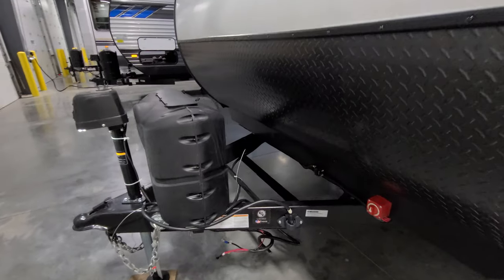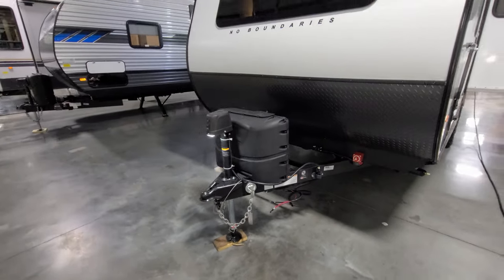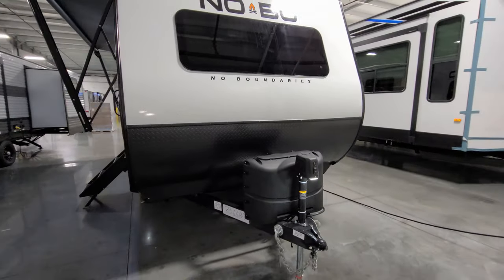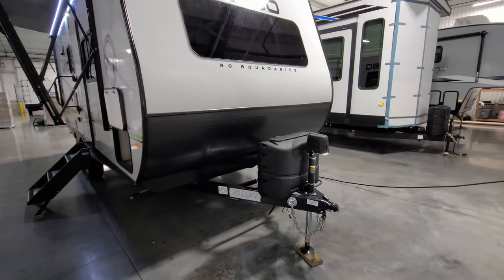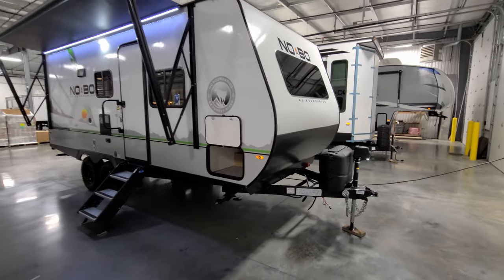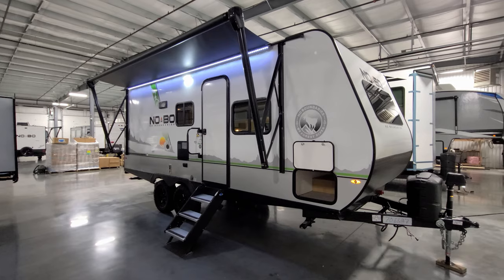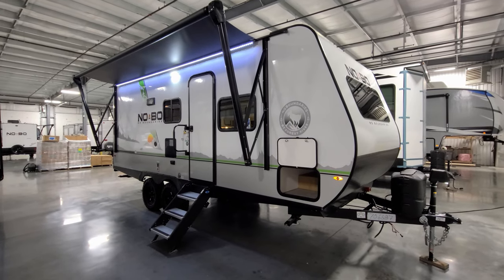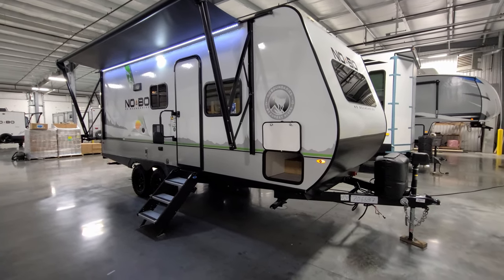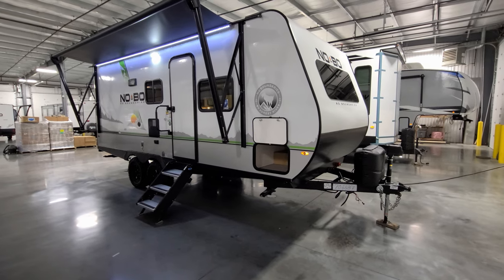There's room behind the tongue for one or two deep cycle batteries. It comes with zero from the RV maker; however, Couch's RV Nation does provide one. You have two 20-pound propane tanks on the front with an auto changeover regulator. Overall, very similar to the traditional No Boundaries that have been out for the last few years — you're getting a little more ground clearance, a little wider body interior, and it is a double axle where a lot of their models are single axle.